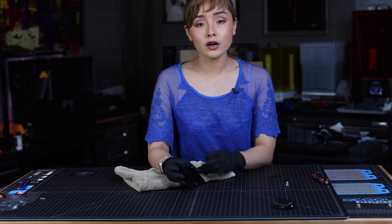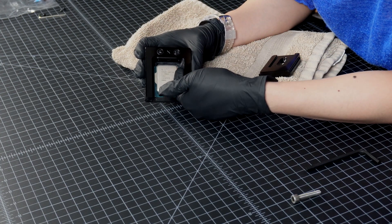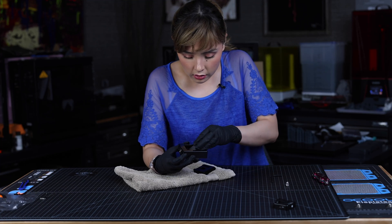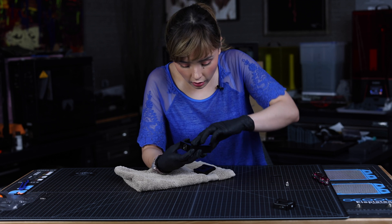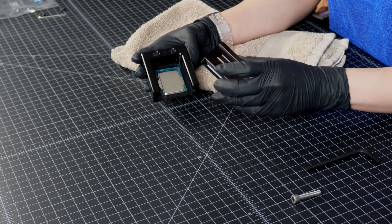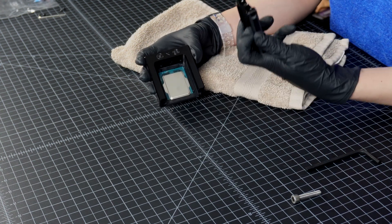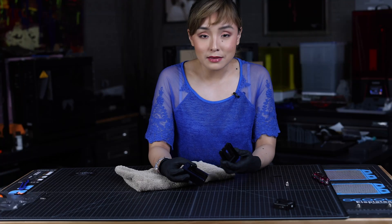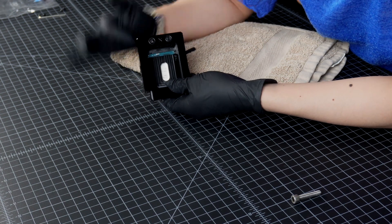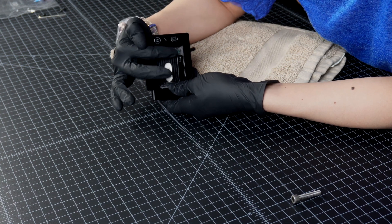So now we're going to turn our CPU 180 degrees so that our triangle is adjacent to the number two triangle position, which is right over here. This is really important, so I'm just going to say that one more time: you always want to make sure that the triangle on your CPU always matches the triangle on your slider. If it doesn't match up, you could potentially screw up your CPU. Just one more time — you see how the number two triangle is over here and the CPU triangle is right over here. You want to make sure that lines up.